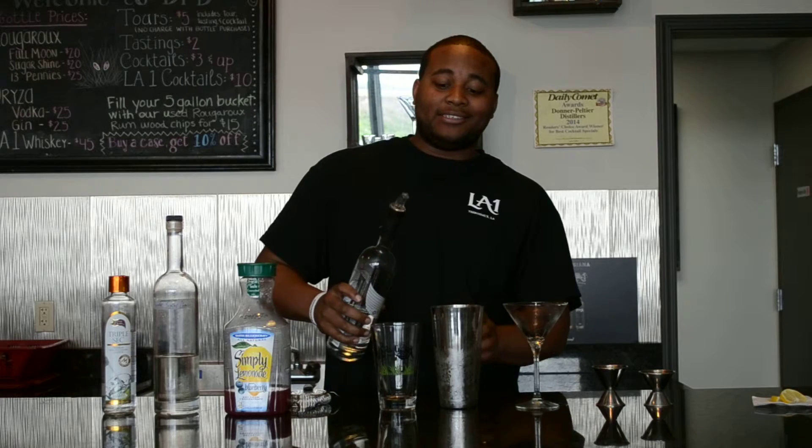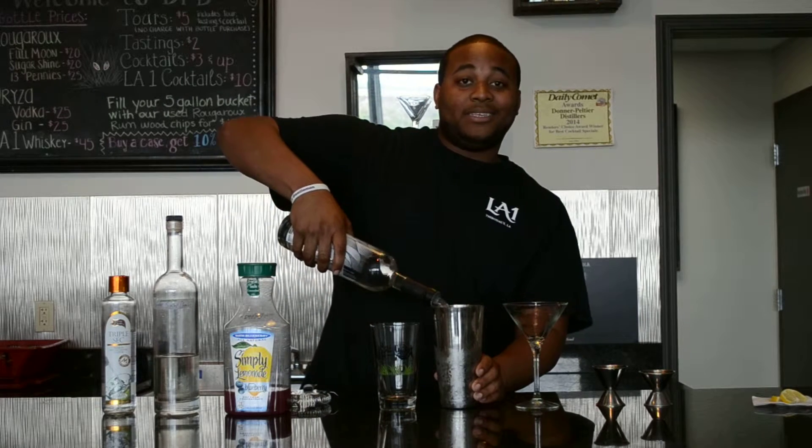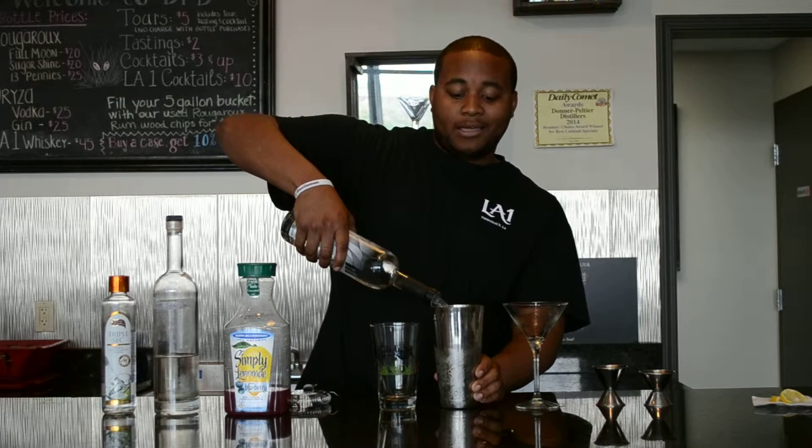Hi, I'm Tyler from Ariza Gin, and today I'm going to be teaching you how to make the Lemon Mary Splash. So to start off, you're going to use 2 ounces of Ariza Gin. This can be substituted for vodka if you would like.